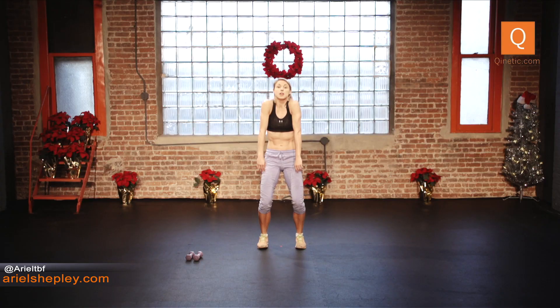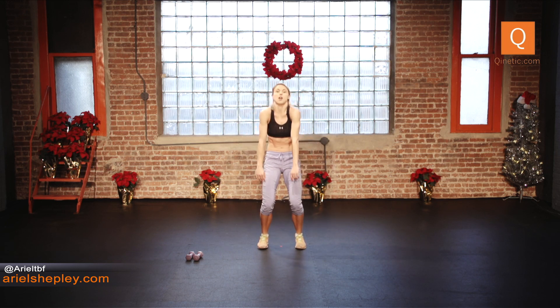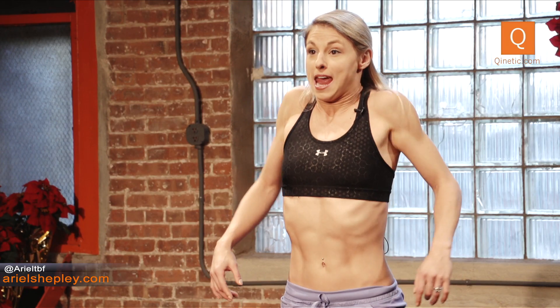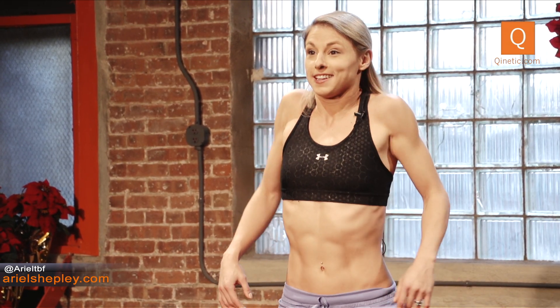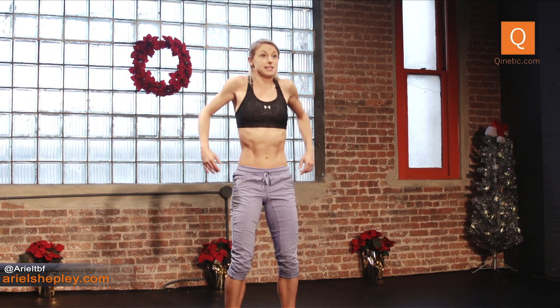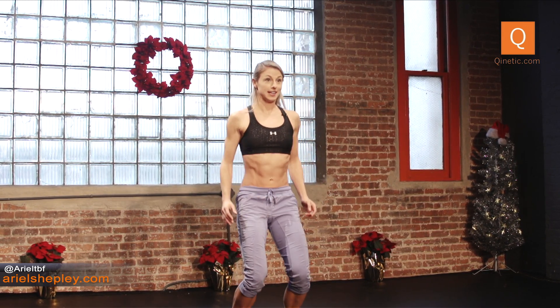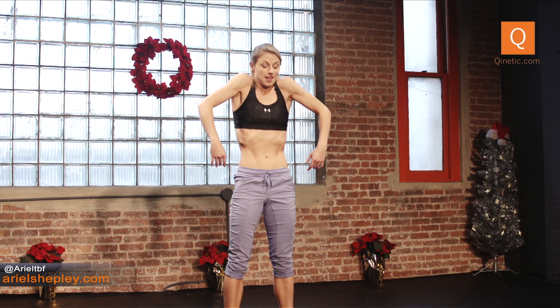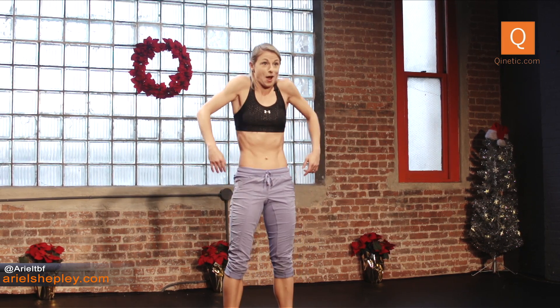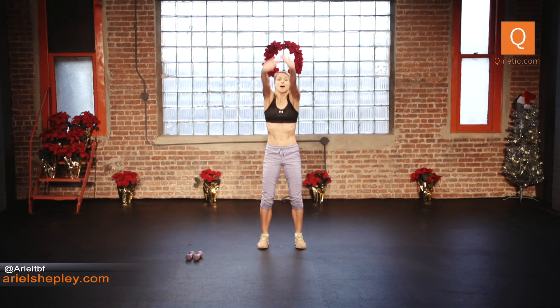Now we're going to do some shoulder rolls. Soften the knees and go up and back. Full range of motion with those shoulders — really go for it. This is like waking up the shoulder joint and the back and your whole body. So plie, straighten, nice big circle. Reverse that circle — go far back and then all the way forward. I'm using a little bit of my back and stomach muscles for full range of motion. Keep the knees soft, bend and straighten, get that blood flowing.